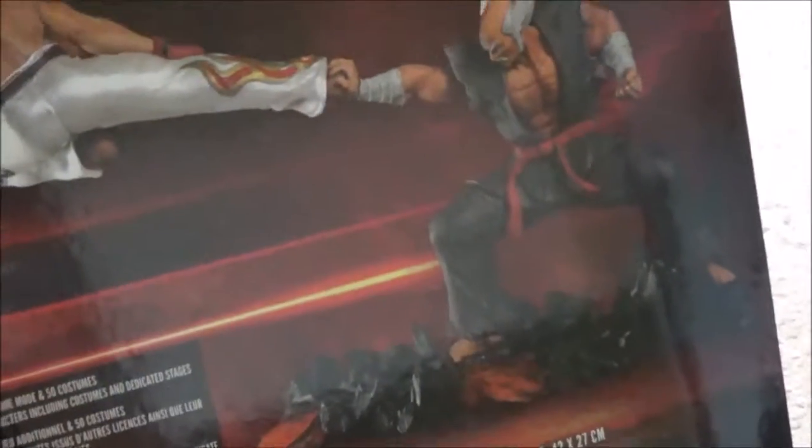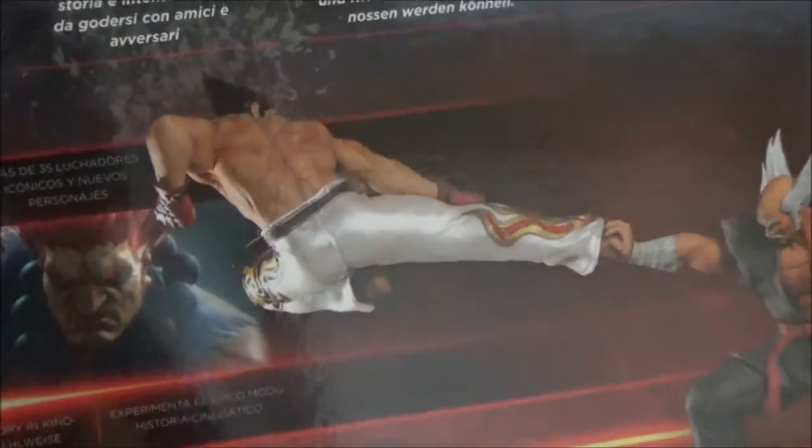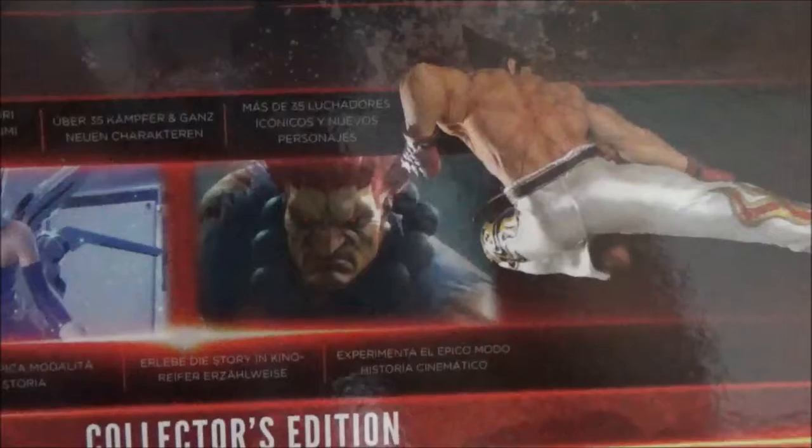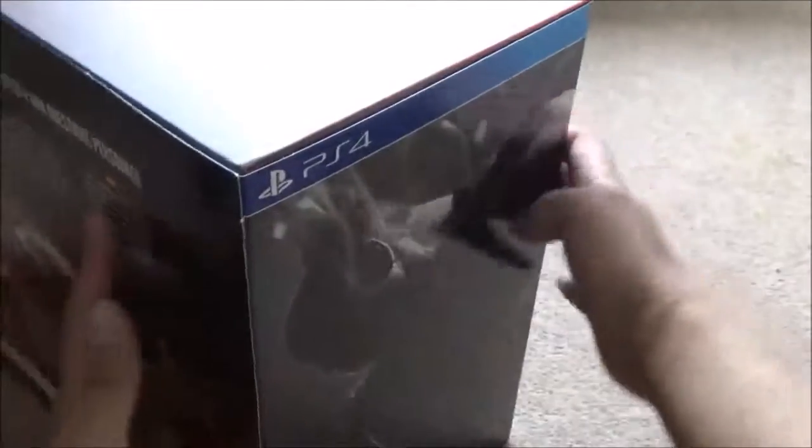There you have the amazing fight scene caught in mid-air — a flying kick by Jin, I believe it is Jin. I'm a little unsure but I might be wrong. On the side you've got the two main guys featured on the box, which is obviously also the statue.